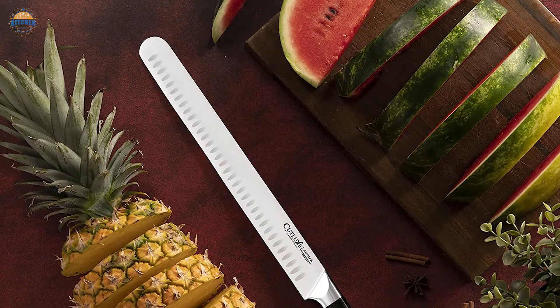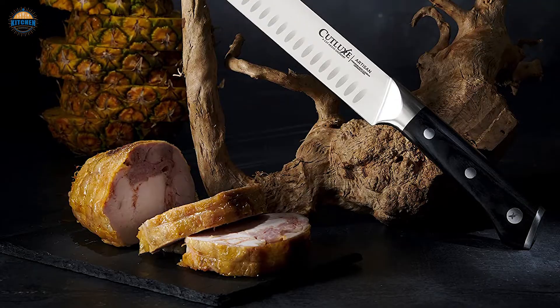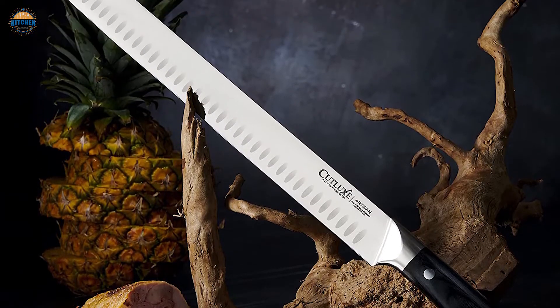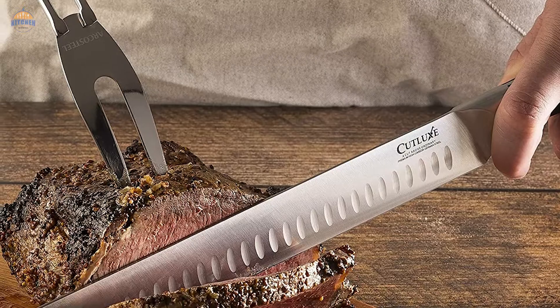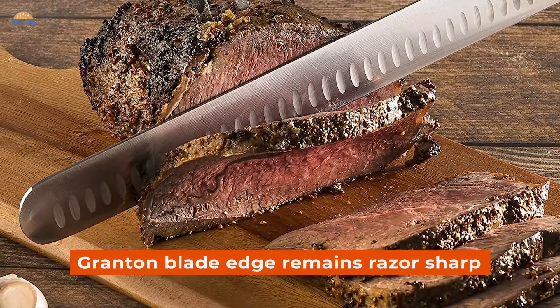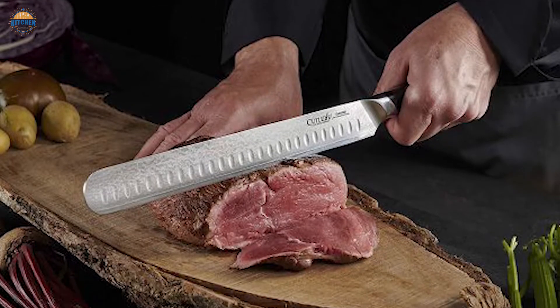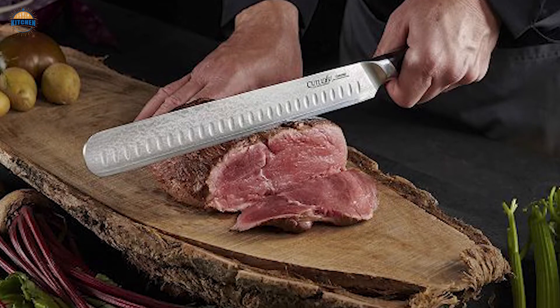The German steel used in this product is highly durable, rust-resistant, and stain-proof. It offers long-lasting performance even under tough conditions. You can be assured of absolute accuracy when using this slicing knife because its blade edge remains razor-sharp throughout its lifespan. Lastly, they offer a lifetime warranty against material or workmanship defects on this product. Purchase with confidence.